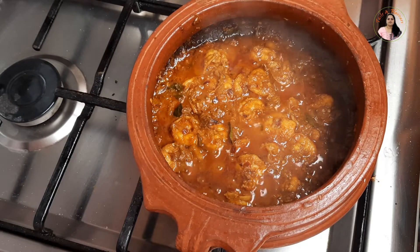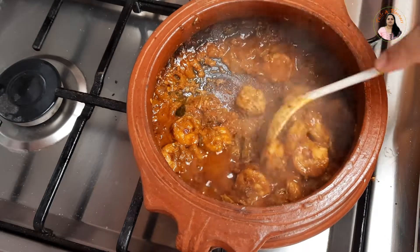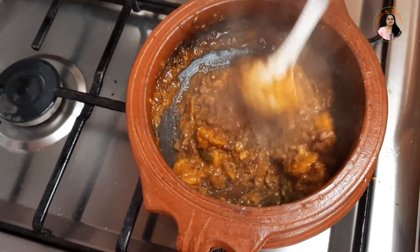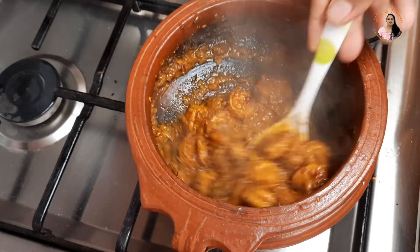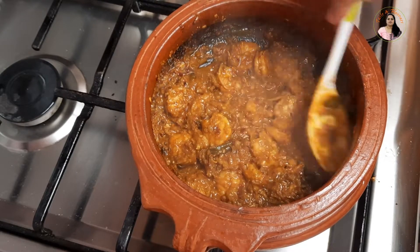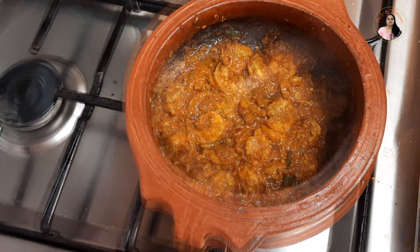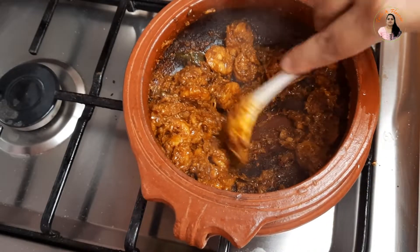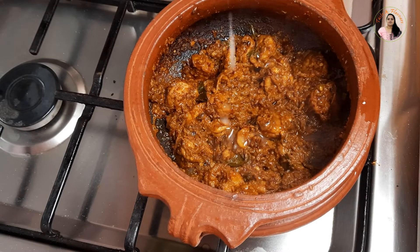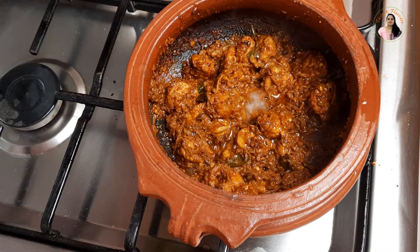We will mix it for 5-6 minutes. If we mix it on medium flame, we do it for about 3 minutes. Now we have one window in the prawns. We will add 1 teaspoon of the ingredient. Then we will add 1 teaspoon more.